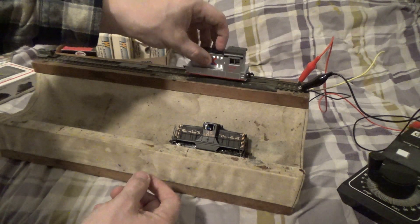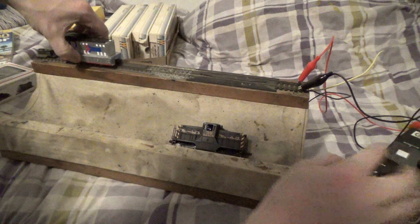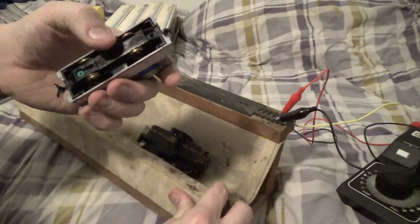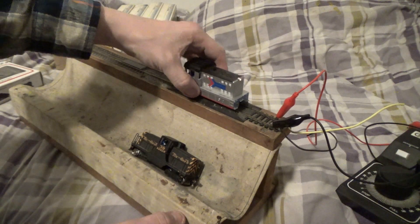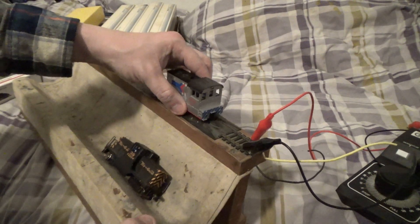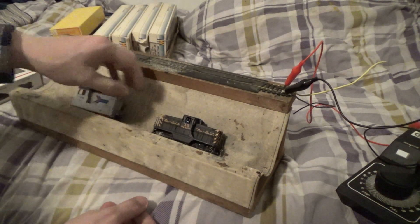It did move! It's dirty though. Let me turn it so I can see the headlight. It is quite dirty. Let me flip the direction — why is that back light red? No kidding, it lights up! That is so cool. There you go — that runs!